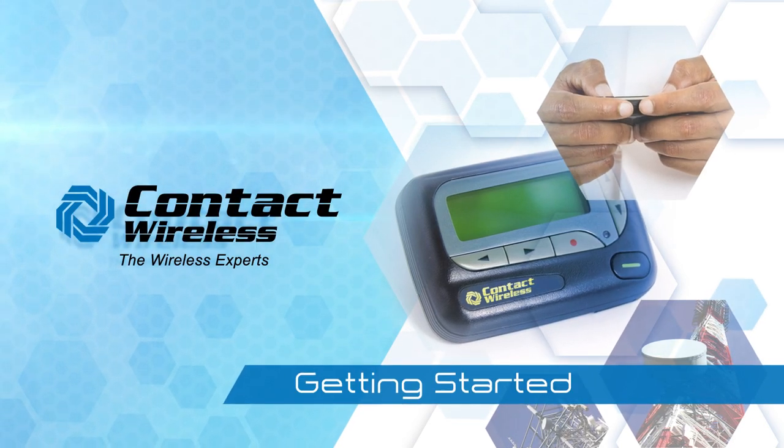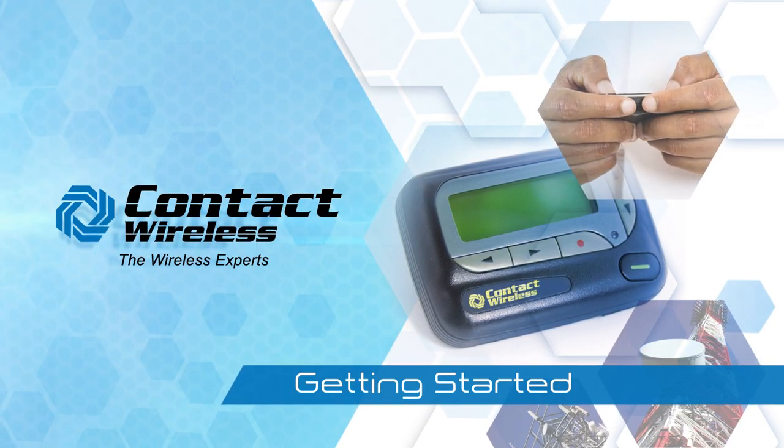This video will cover the basic getting started instructions for your Alpha Elite pager.